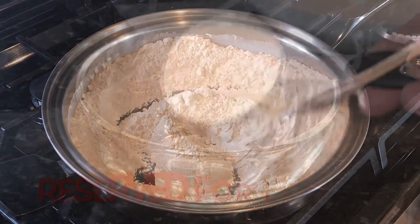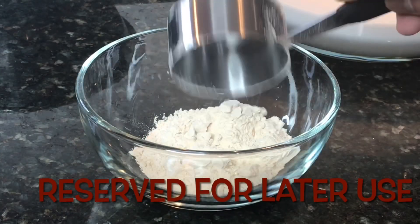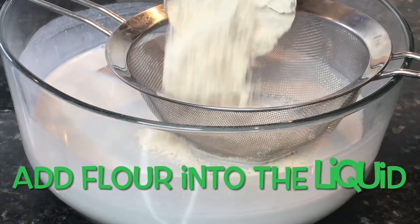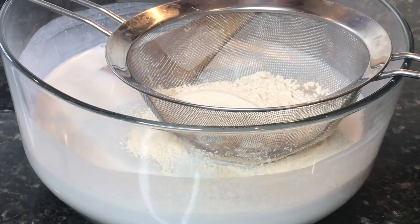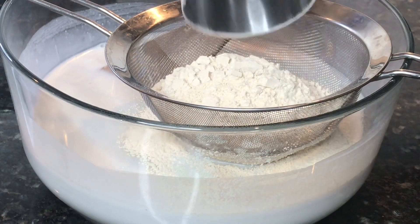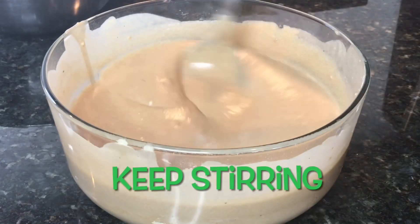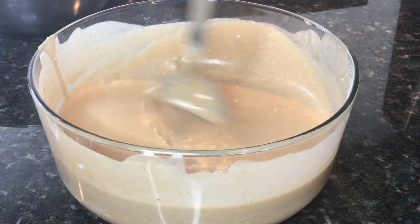The color should be pale brown. I am reserving one half cup of the toasted glutinous rice flour. I am now adding the toasted rice flour to the coconut milk. You want to keep stirring until the batter is smooth.